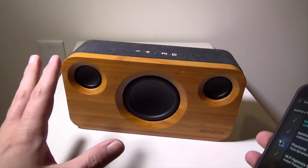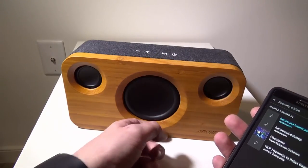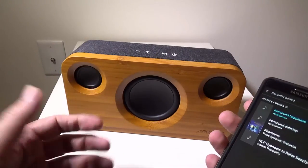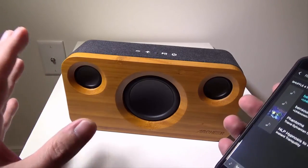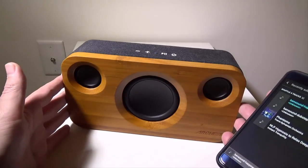That was a clean track without a lot of bass, and you can still hear that rich bass coming from the subwoofer. They did a really good job on the sound — it is terrific. Archeer did an excellent job at the design of this speaker using wood, and the overall sound feels very rich on any type of music.